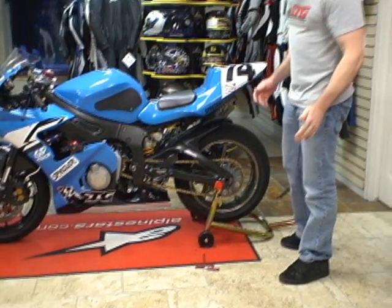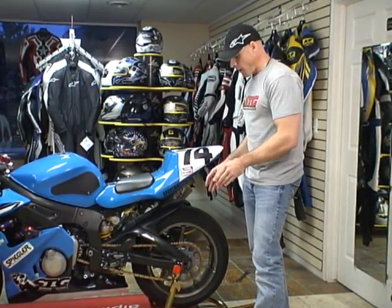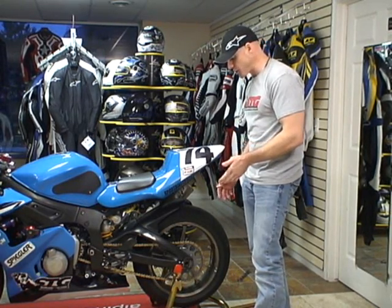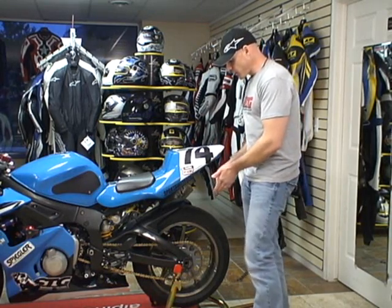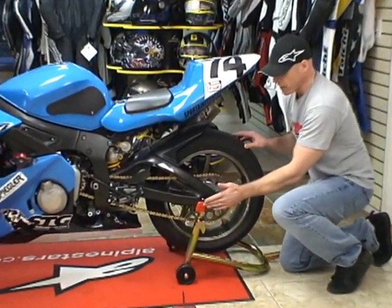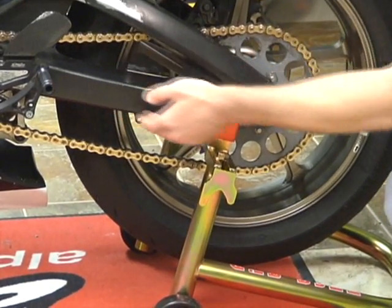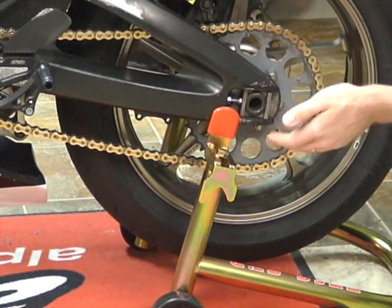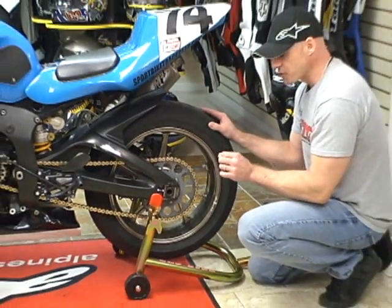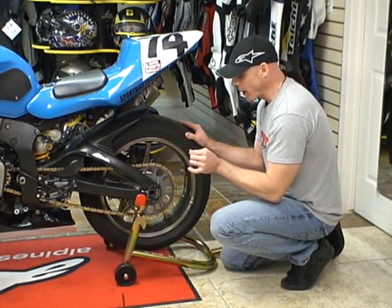One thing I do want to point out: the standard method of lifting the motorcycle works well, but the most secure is without question the spooled method. When you lift using the standard method, you need to be really careful where you position this on your swing arm. If you position the lifting points too far forward on the swing arm, just by design and the angle here, it's going to allow this to slide forward and the motorcycle could fall. When you do it with the spools, it's locked into place and it cannot and will not go anywhere.